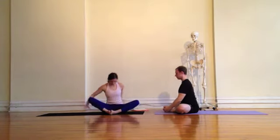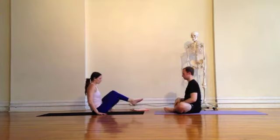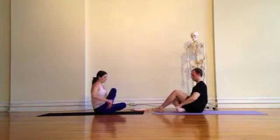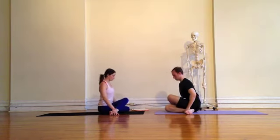As you're ready, you will roll up. We'll find our way to Gomukhasana by crossing the left knee over the right knee, making sure both hips are on the ground and the feet are on the sides of the body.